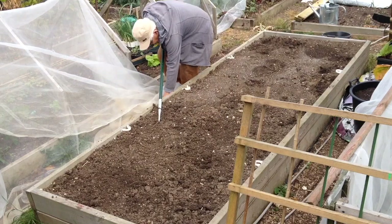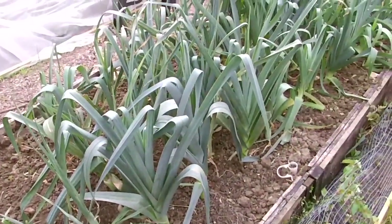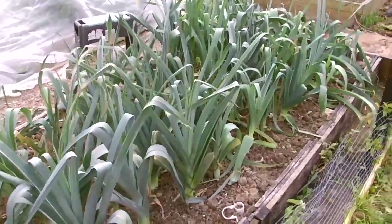This is last year's onion bed being weeded and then hoed. This season's leeks are well advanced and I've already harvested some — they were delicious.